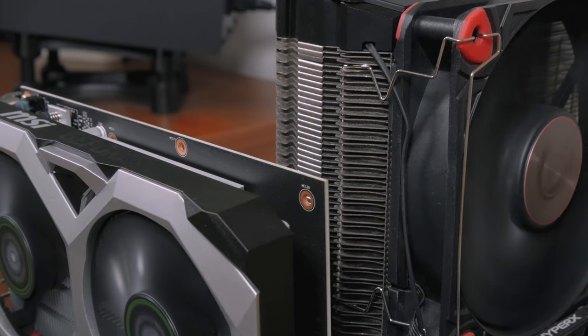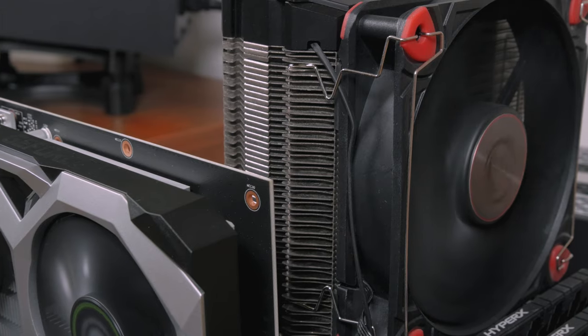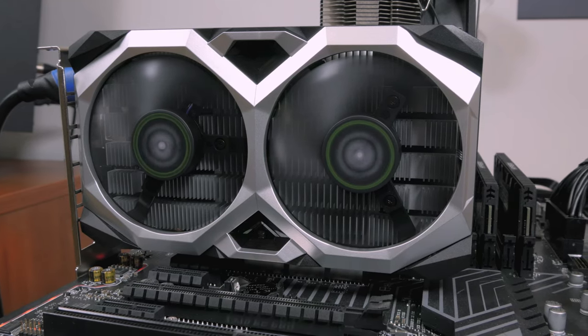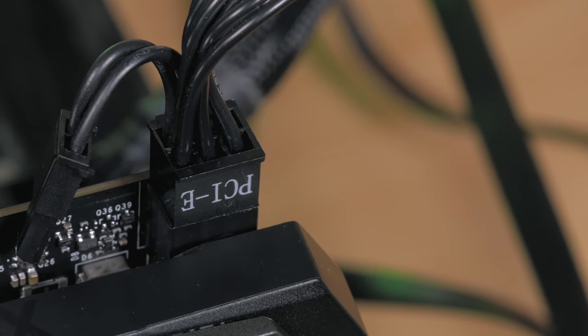Lastly, the GTX 1650 Ventus XS OC model doesn't require an additional PCIe power connector — you can just plug the card into the PCIe x16 slot on your motherboard and you're good to go — while the Gaming X does require a 6-pin PCIe power connector from the power supply.